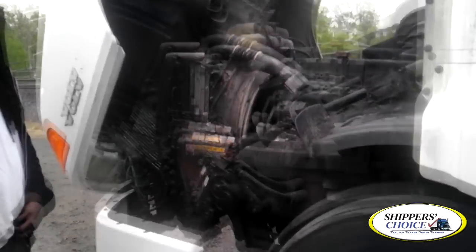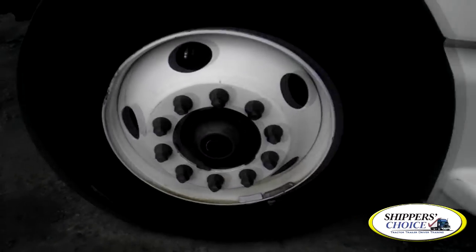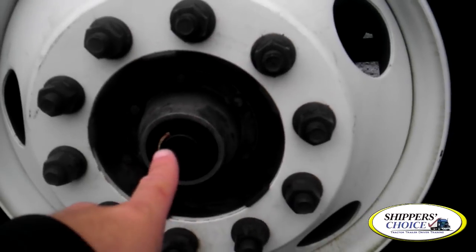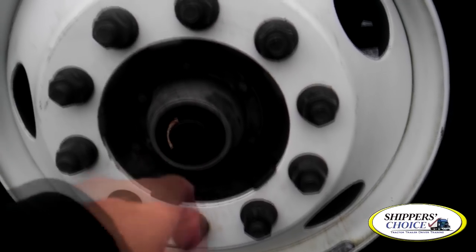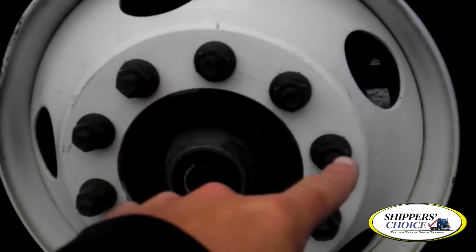Now that you've done the front of the vehicle, you're going to come to the driver's side after you've opened the hood. I'm going to start with my hub oil seal — it's not cracked, bent, or broken. All bolts are present, filled to the proper level, it's not leaking. I'm going to check my lug nuts — I see no rust or shiny metal to indicate looseness.